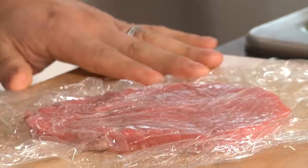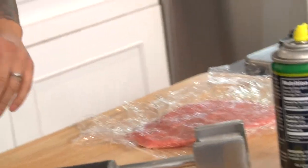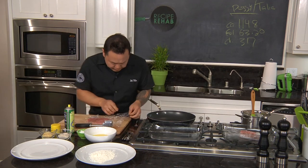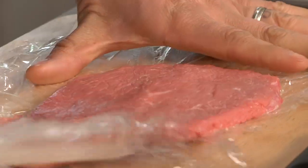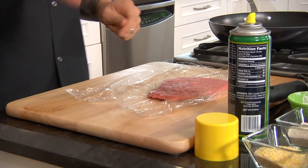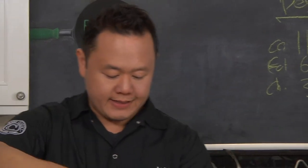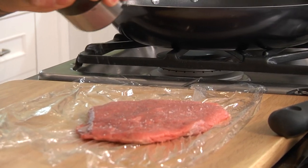This is really going to help you spread that steak quickly. A quarter to a half inch is our goal. That plastic keeps everything nice and tidy. So this is the perfect time to season this piece of meat — season as you go. This is a really good tip for getting flavor, and flavor compensates for fat.